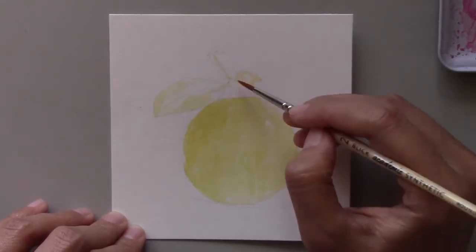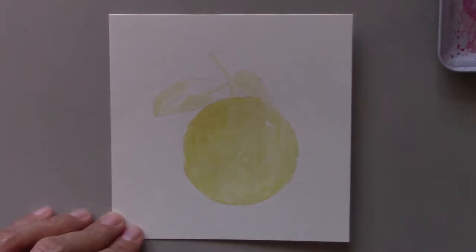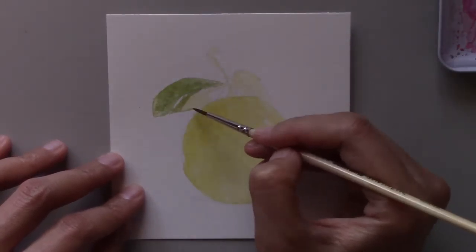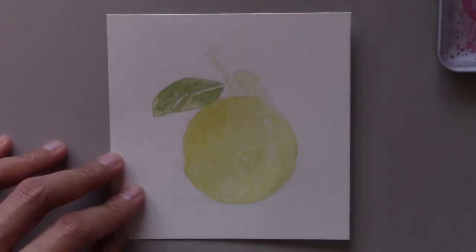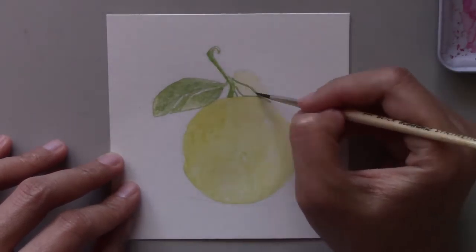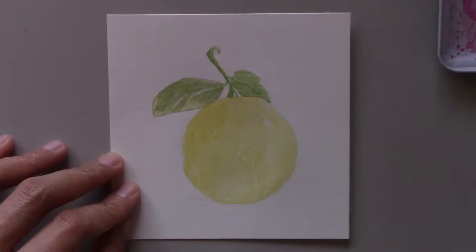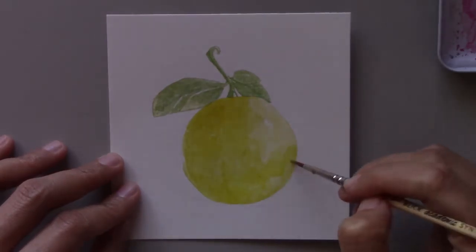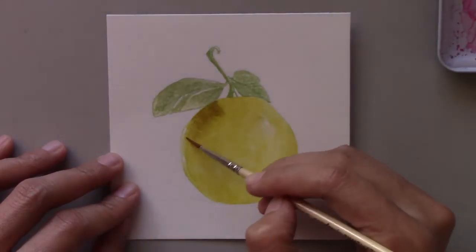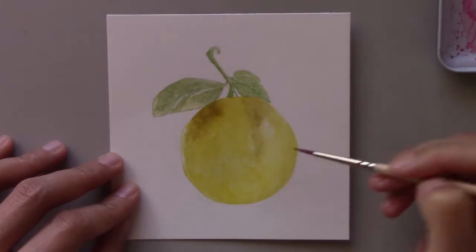As I said before in another video, we're blessed to have a lemon tree in our backyard. Also, our neighbor's lemon tree branches over our wall and gives us tons of lemons too. So when the trees are bearing fruit, we have tons of lemons to use, which allows me to choose from a limitless supply of subjects for my painting.